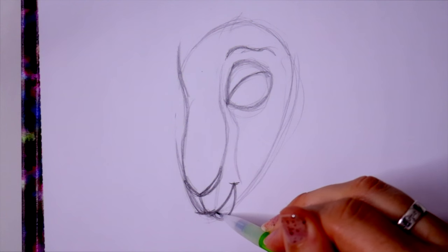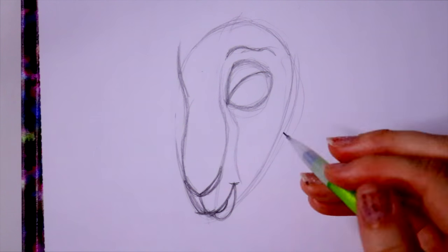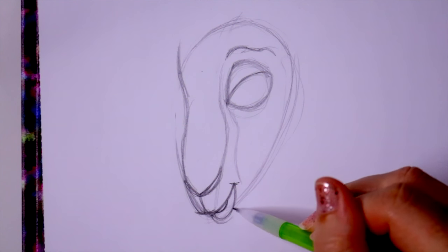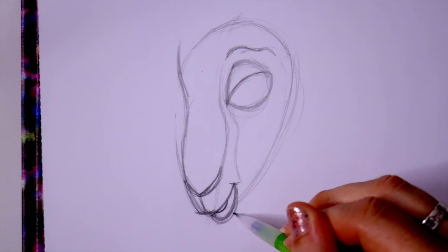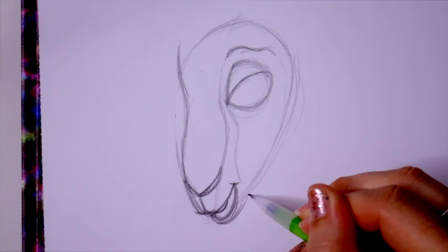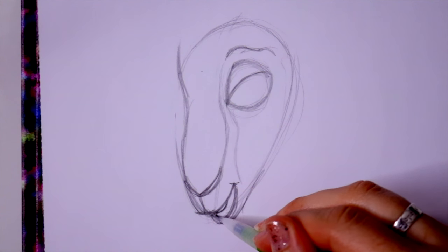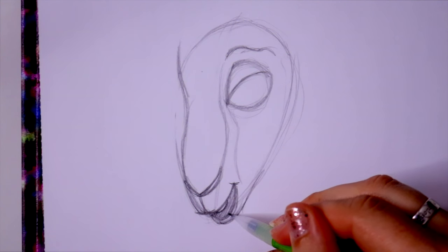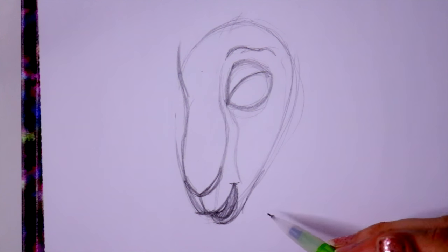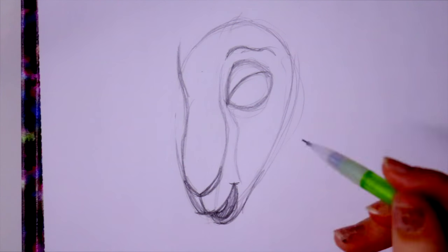Now we're going to jump inside of her mouth and just give a little bit of indention that she has some teeth in her mouth. Then we're going to go under right here — give the indication that she has a lower lip right here. Then we're going to come underneath her lower lip and bring it up, and we have the bottom of her mouth. We'll go ahead and fill that in. Her bottom lip is a little bit like a rosy pink — it matches her nose and this little indention right here, which was just a nostril.